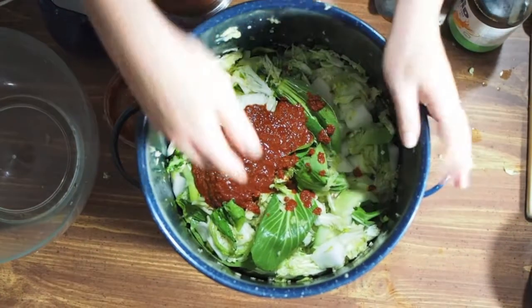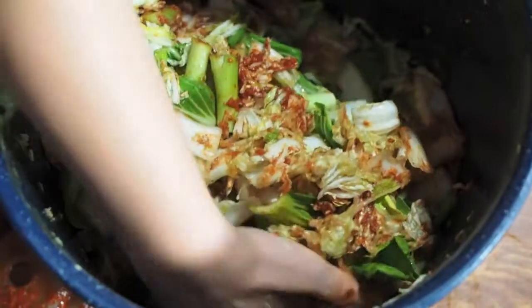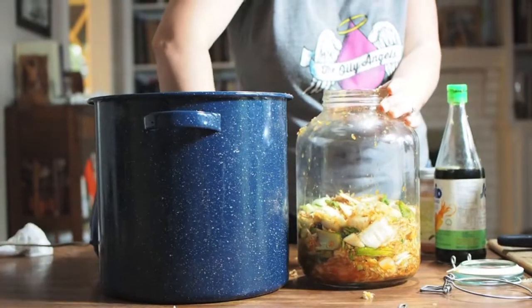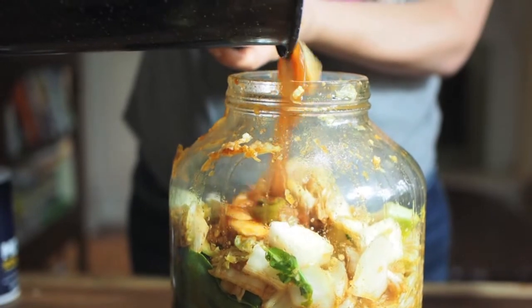Add the paste to the vegetables. Using your hands, mix well, making sure that all the vegetables are covered with the paste. Then taking handfuls, add it to your pickling jar, being sure to press down firmly to eliminate any of the air pockets that might exist.